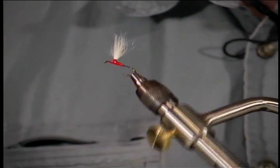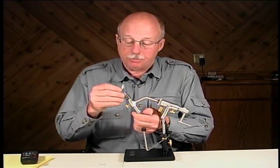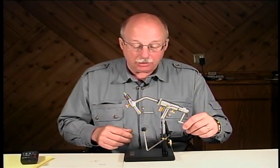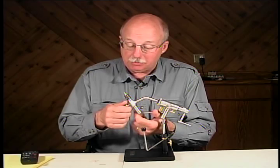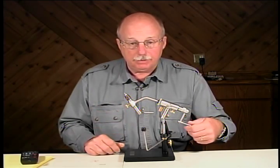You can see now that it does not turn the hook on an inline axis. It does still allow us to rotate this, and we still can rotate the jaws should we wish to do so. But tilting and rotating is what we're going to do here.